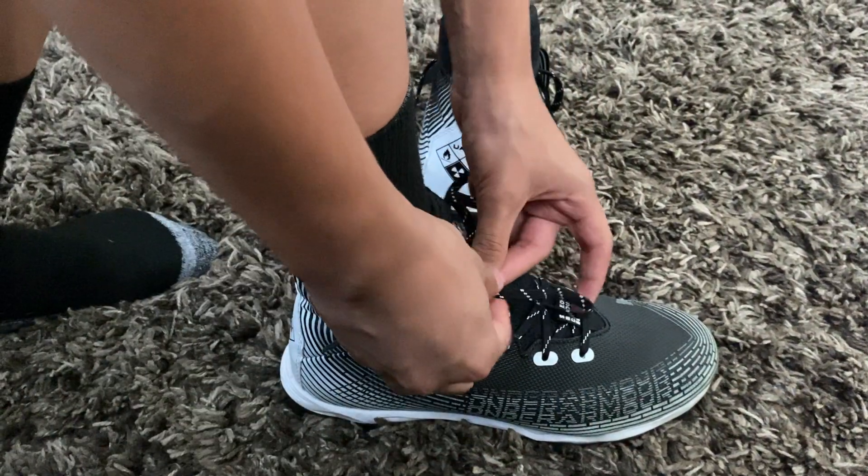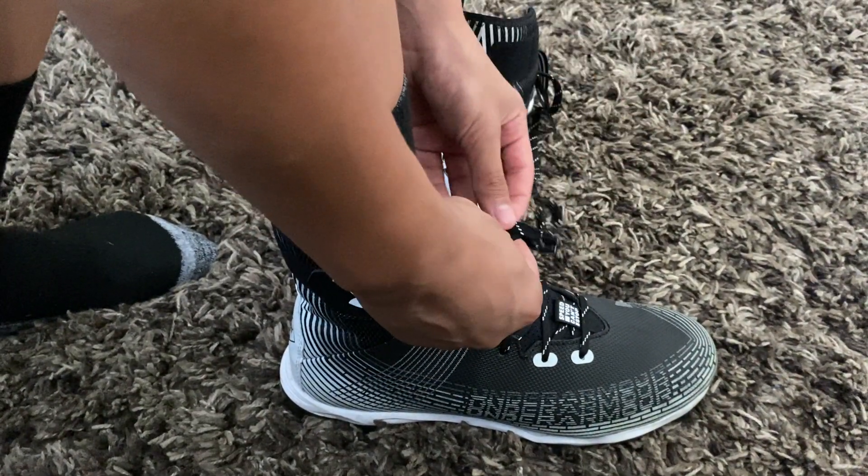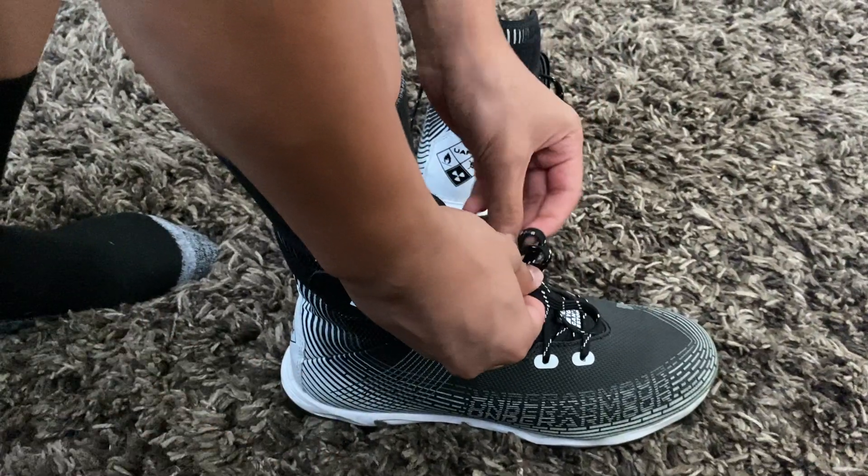The laces aren't long either — they're a perfect length, so basically when he ties it up, nothing is extending out too far.